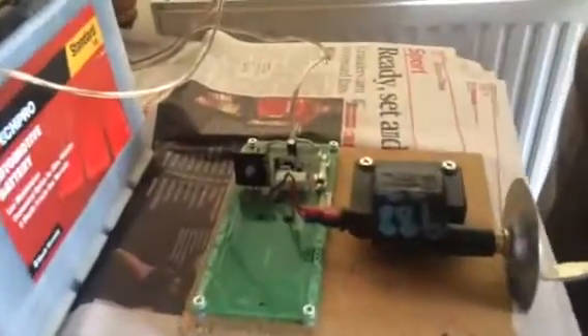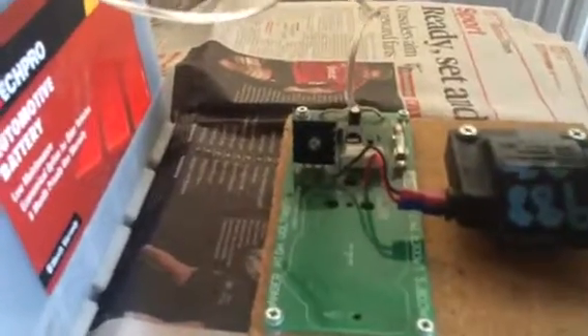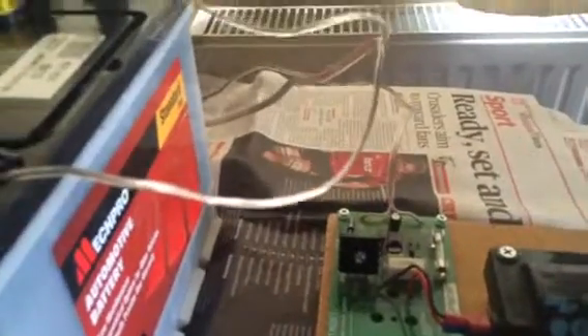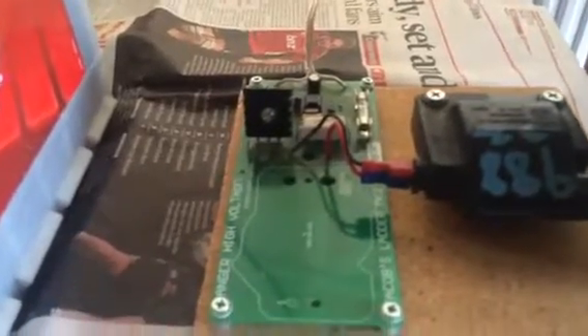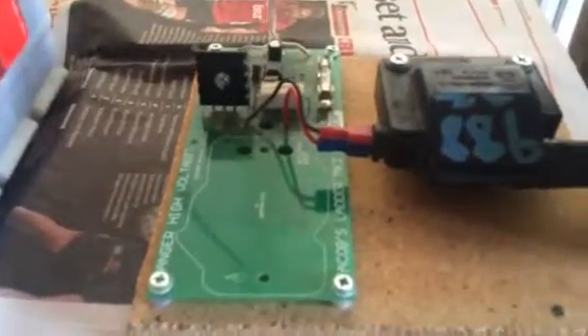I'm not providing a return path to the electricity back to the other pole — you don't need to. So that's a fancy looking machine here. Look at all the electronics. The 12 volt battery is feeding in there, going through all sorts of electronic wizardry and coming out the other end.